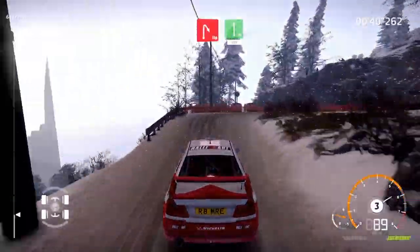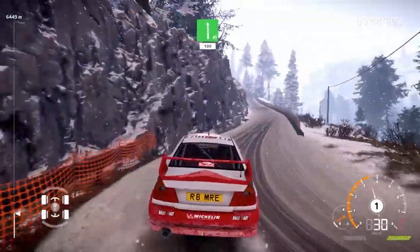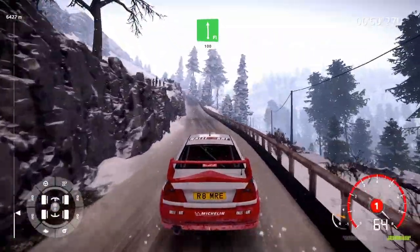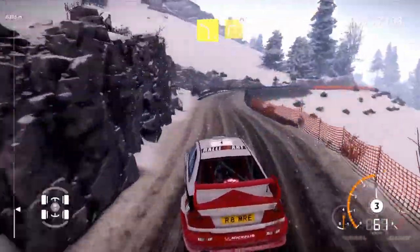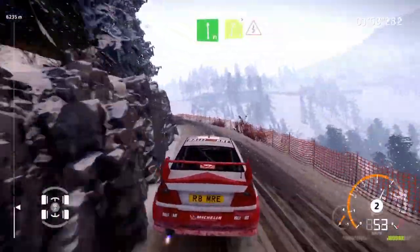Perfecting right, into flat left, 100. Left 4 short, into right 3 narrows. And flat left medium and right 5 tightens, into kinks.